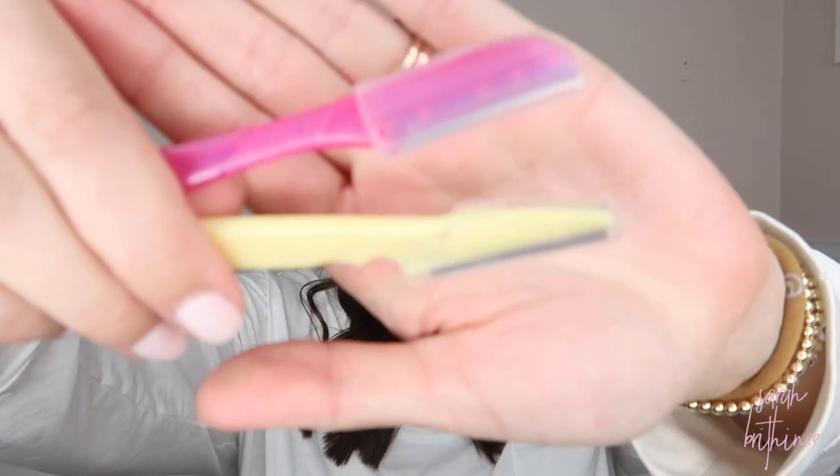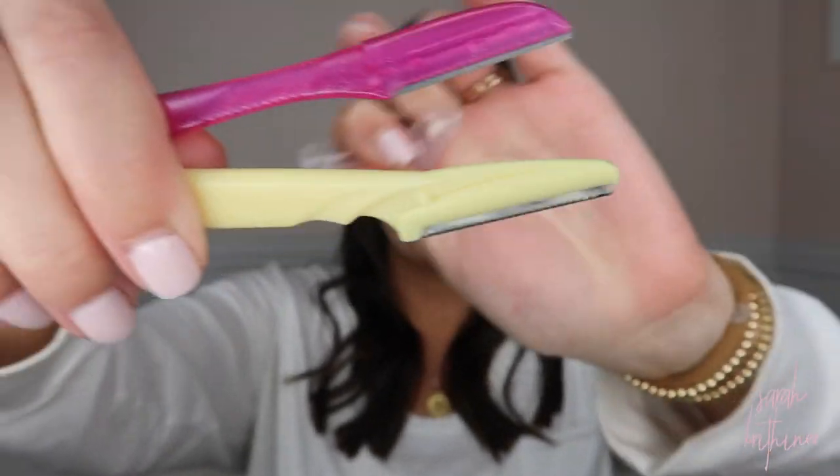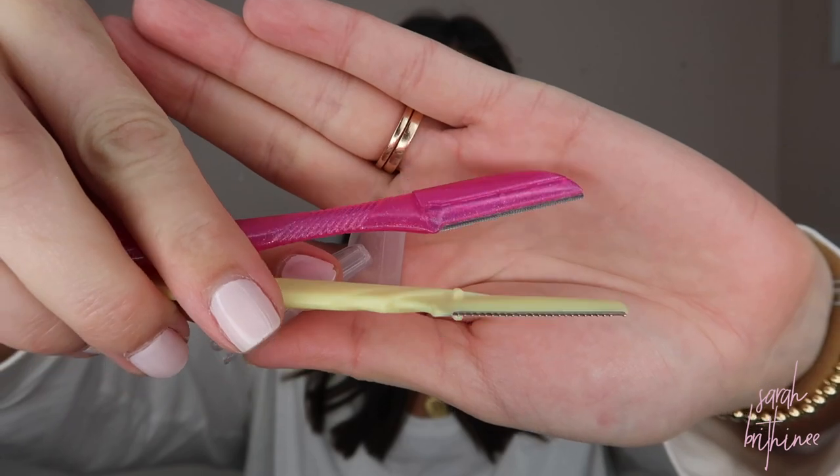So I am going to take my makeup off, but first I would show you the razors I've been using for years — these are the Tinkle razors. And I actually just switched for the first time ever, and the new ones are so much better. I also get these off of Amazon. They look very similar; they both come with this protective cover on them, and they're just a straight razor. I've never personally used a razor with multiple blades on my face. These are so cheap that I would just go with these.